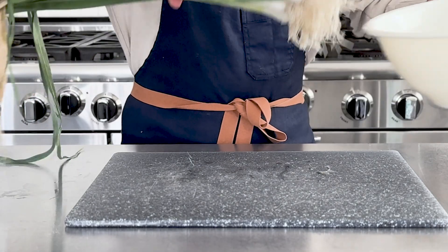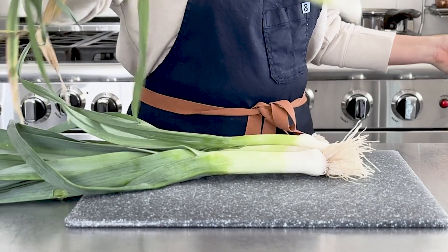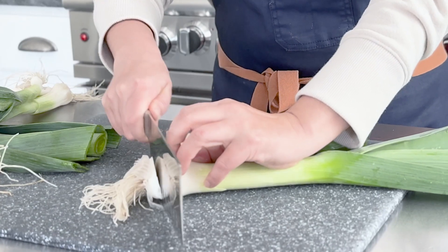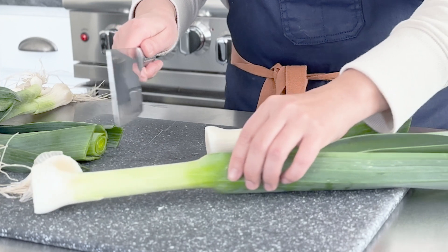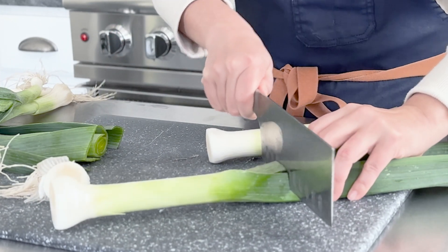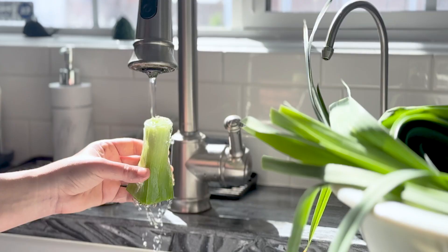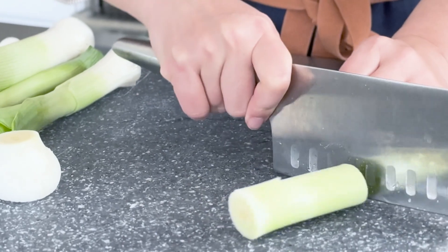Leeks taste like mild onions, often called the gourmet onion, and are treated as such. They are used in various dishes like soups and can be roasted, sautéed, and used as an onion substitute because they have a sweet but milder characteristic and a very distinctive flavor.